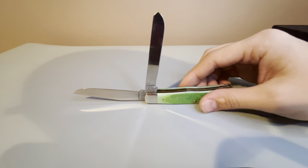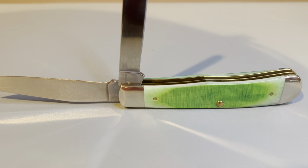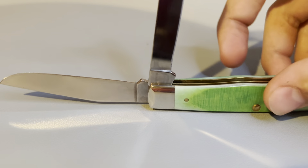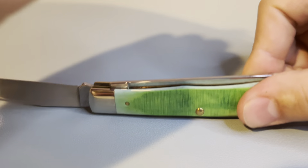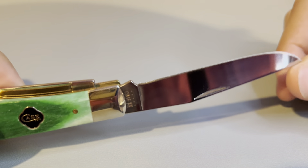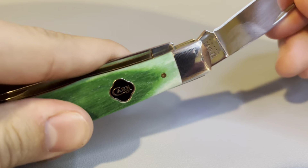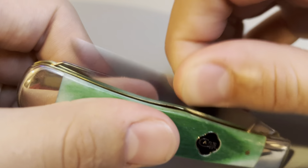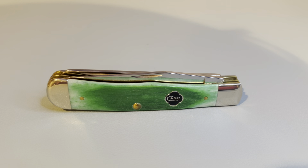An interesting note about the design of Trappers: like the name implies, they were meant for trappers to run the trap lines. They have the spade blade for skinning or cutting different things on the animal, and of course the drop point blade just for all-purpose use. And that's going to be it for the 2020 Case Clover Patch Trapper.